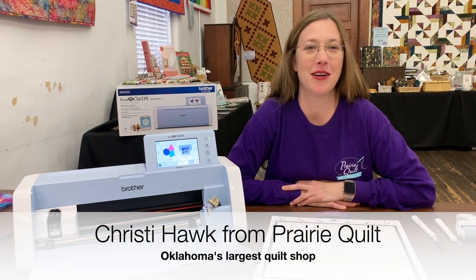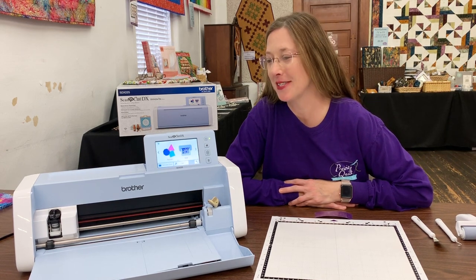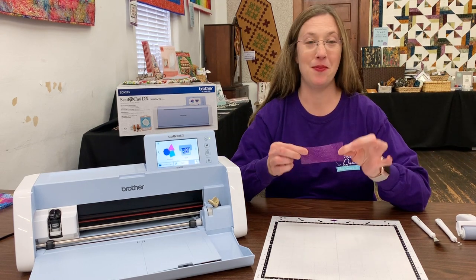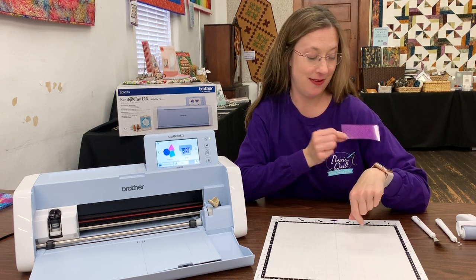Hello, it's Christy Hock with Prairie Quilt, and I wanted to show you how to make your first cut with heat transfer vinyl using your Scan & Cut SDX 225. I have a piece of heat transfer vinyl glitter — it's my favorite — in my favorite color of purple.